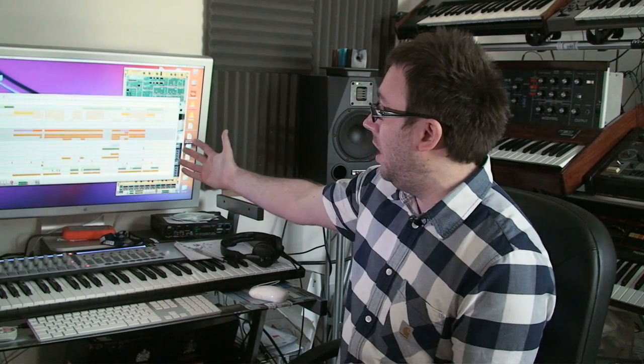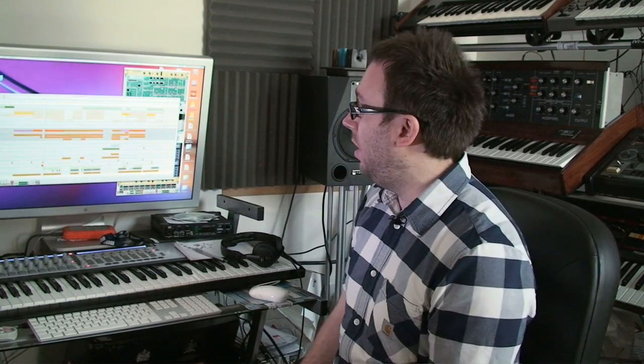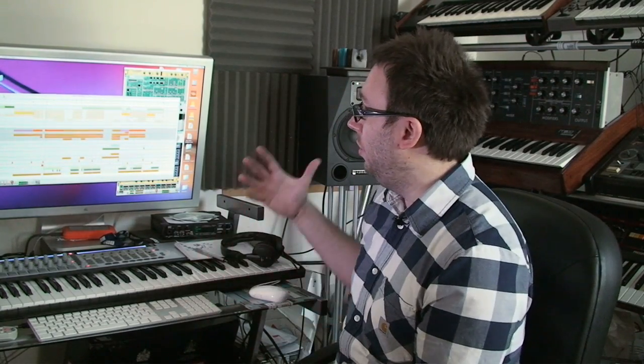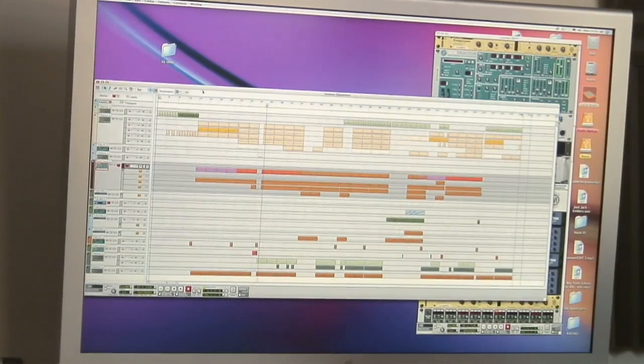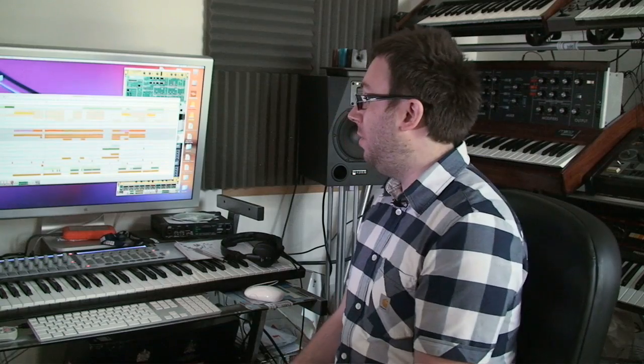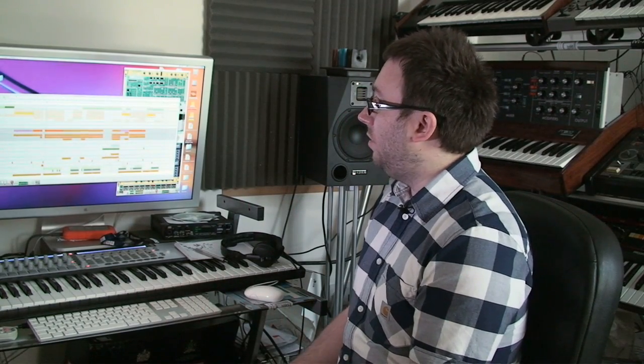Now we've come up to my studio, which is in my house upstairs, and I've loaded up one of my more recent tracks called Lummox. Strange name, as most people that know my music will be familiar with. It's on my label Television, so there's a little plug there — available now. I'm going to go through how I put most of it together. The track is completely in Reason. I do use Logic sometimes as well, but this is one of the tracks that is only in Reason.